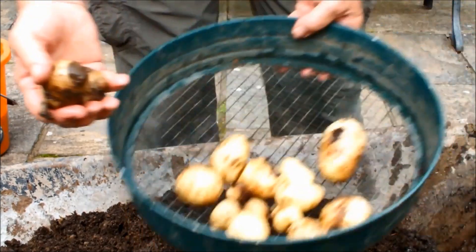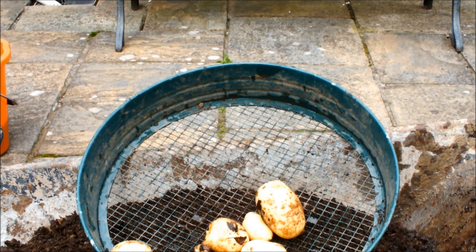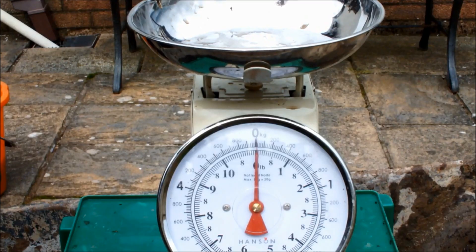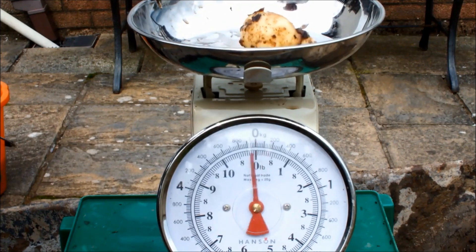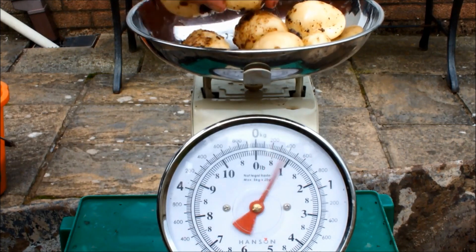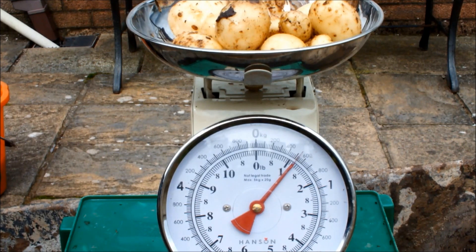Okay, these two won't make it, so that's what we're going to be weighing. Okay, this is Foremost — pound and a quarter. Pound and a quarter, Foremost. One seed potato, ten-inch pot sat on my patio.